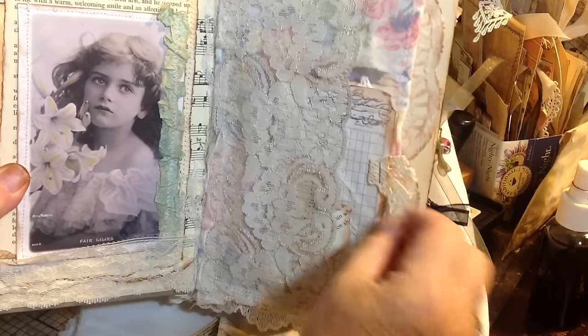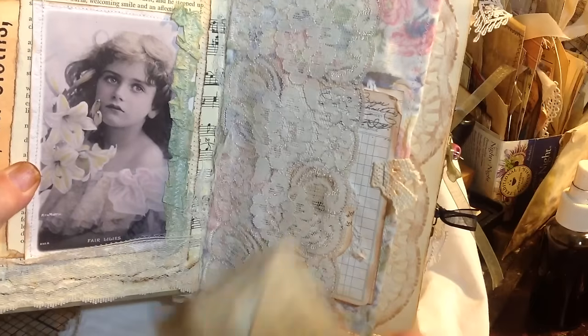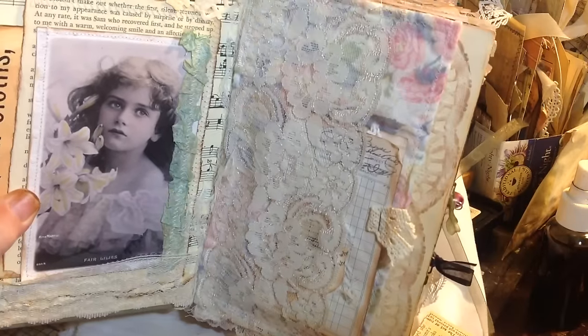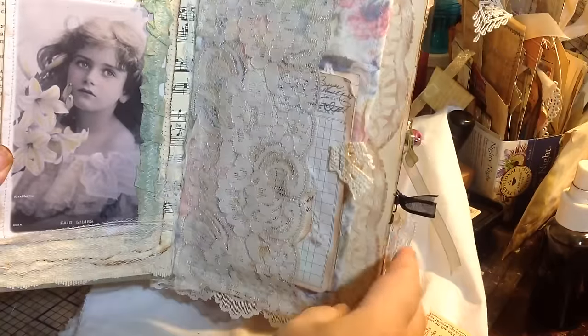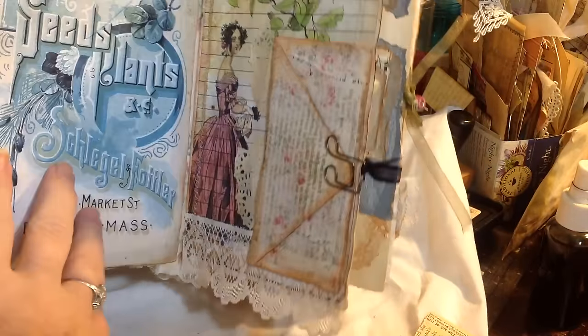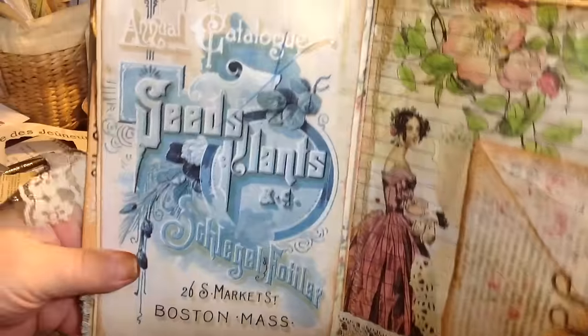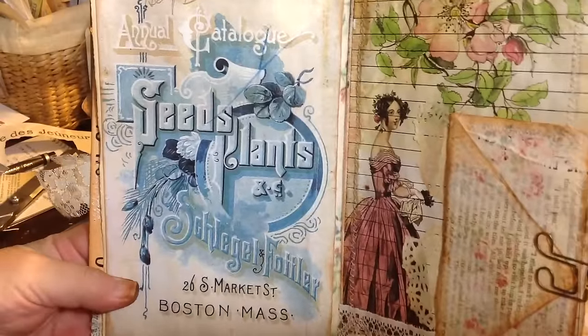So this is fabric and lace and creates a couple pockets here. And this is just a paper clip. So anyway, it doesn't look like one of my normal books, I don't think, because I left a lot of the grunge out.